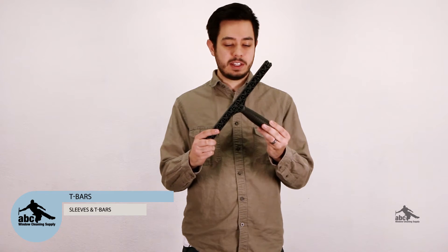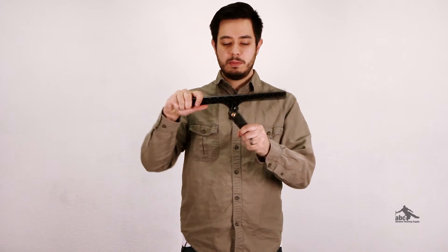When it comes to T-bars, there are really two things you want to keep in mind. First, do you want a fixed T-bar like this one, where you can see that it's not going to move around, or a swivel T-bar like this one, where you can move it back and forth and get it to the angle that you need?